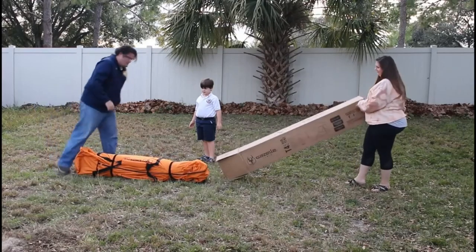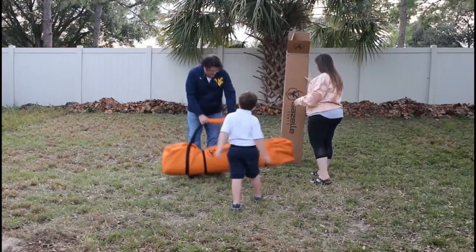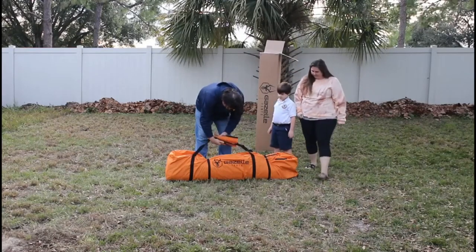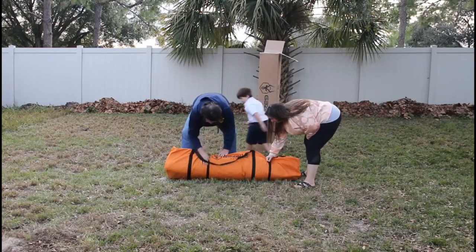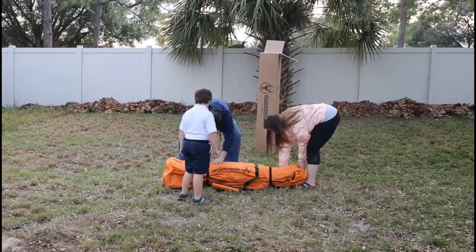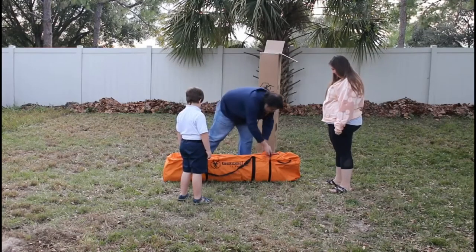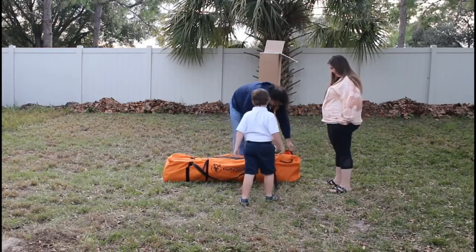The durability of some of the tents we have and have used just really seemed questionable. These Gazelle tents came well reviewed for their durability, and honestly I was really impressed with the thickness of the fabric, how sturdy the straps were, and how they were reinforced — this really seems like something that's going to last for a long time.